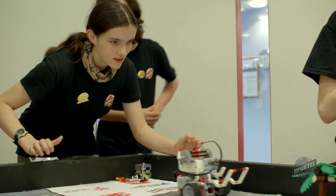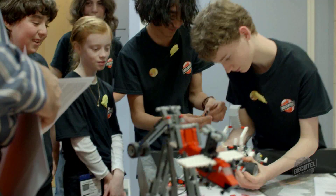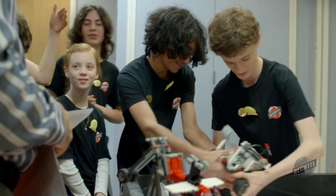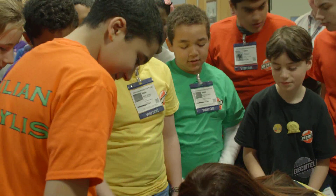The First LEGO League is an international robotics tournament where students think like engineers by building autonomous robots using LEGO Mindstorms and create innovative solutions to real world problems.